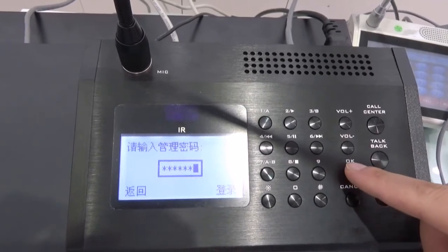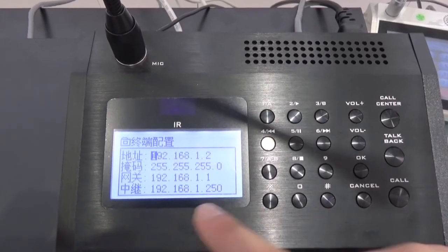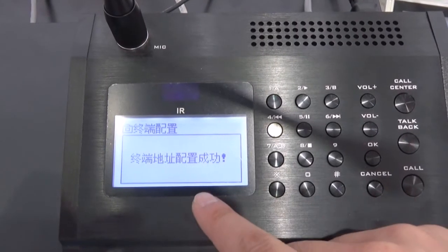Then press the OK button. You will see the IP address setting. After finishing it, press OK again, then finish. That is the first method to set the IP address.